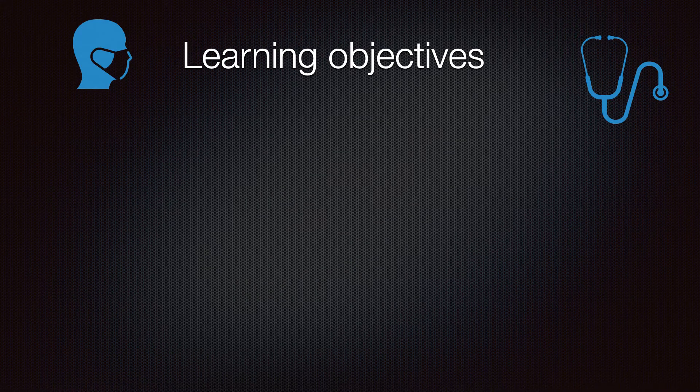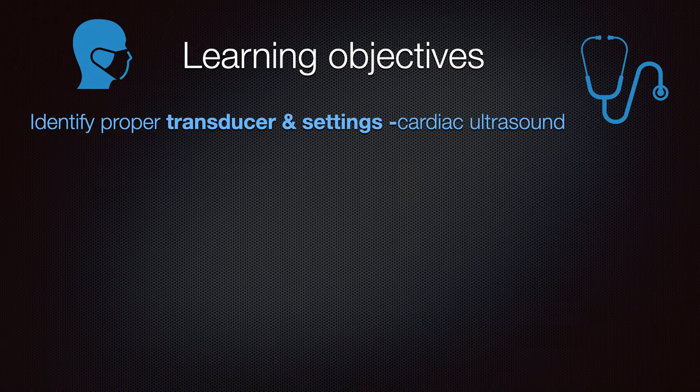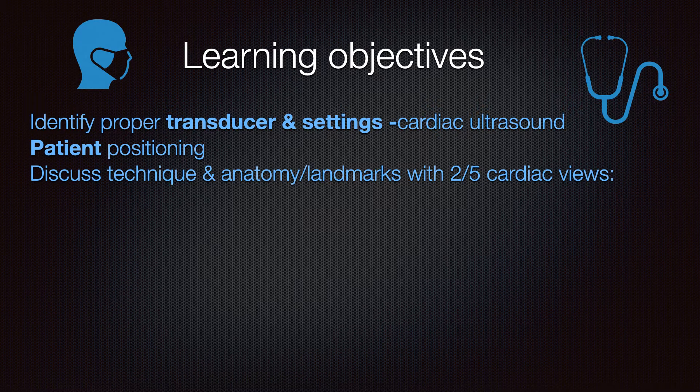First, we're going to go over the learning objectives. We're going to want to be able to identify the right transducer and the settings to use with cardiac ultrasound. Then we're going to discuss patient positioning. We're going to discuss the technique using the landmarks and anatomy to identify the proper first two of five cardiac views.